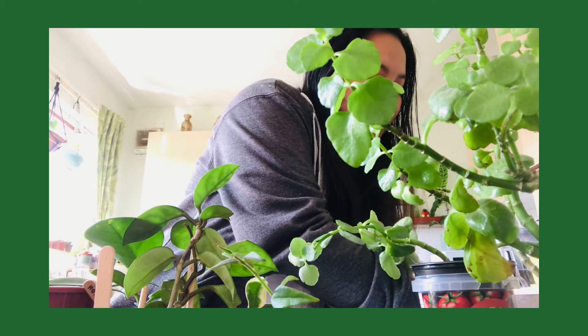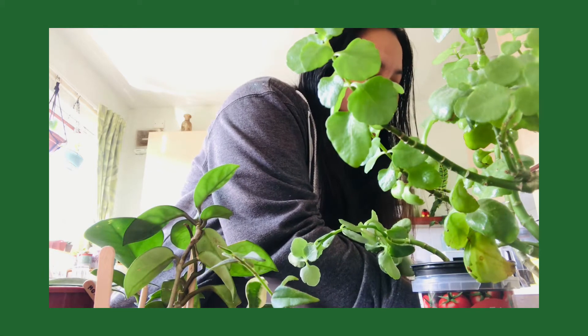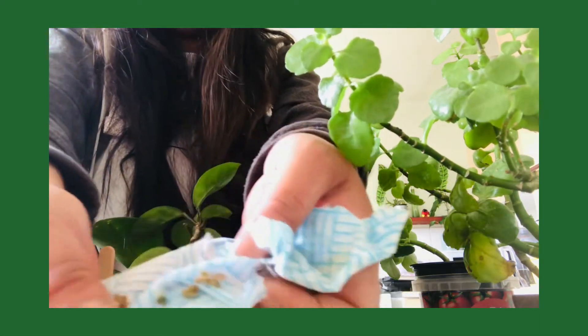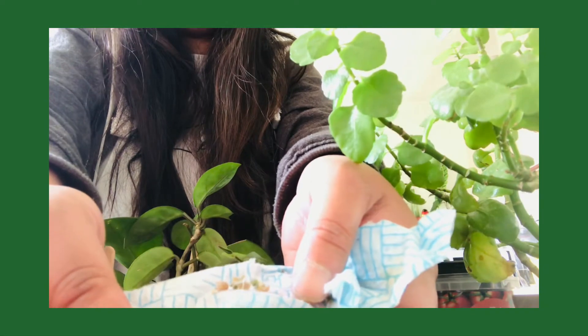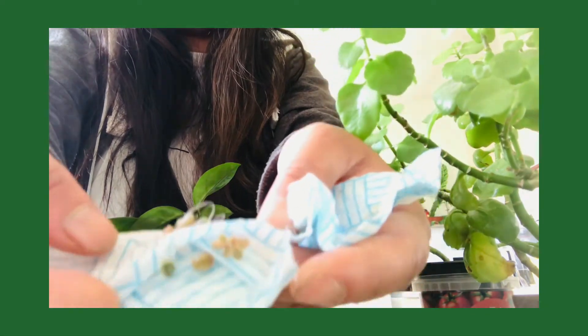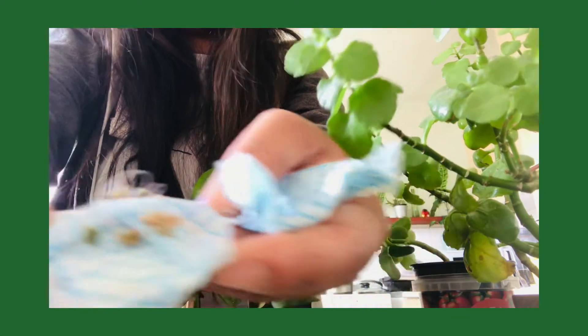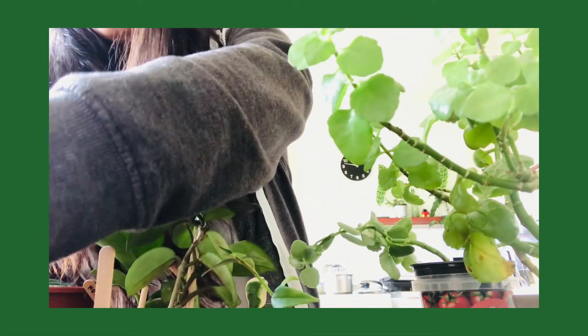The other one is the kalanchoe tubiplora — you can't really see because it's too tiny. There you go, little babies! I like them. They're just cheap — about a pound for a bunch of seedlings.